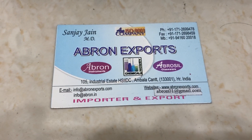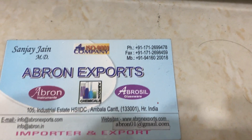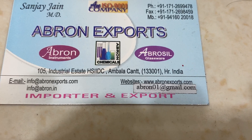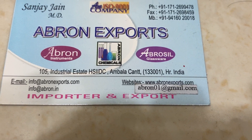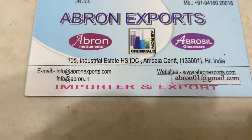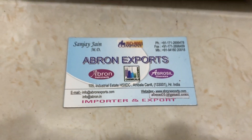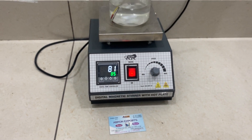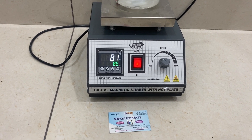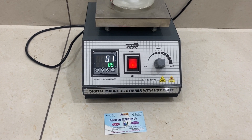Visit the website and subscribe to our channel. These are our WhatsApp numbers, office number, WhatsApp, and Gmail: abron01@gmail.com. Abron Exports is our website — you can send an email. We can supply you this magnetic stirrer with hot plate and digital temperature controller. We also have another model which shows the RPM as well. Thank you very much.